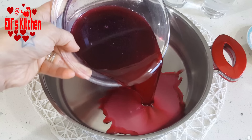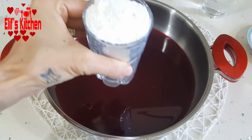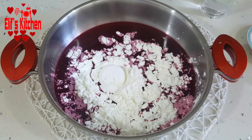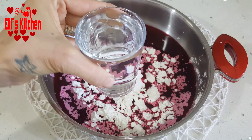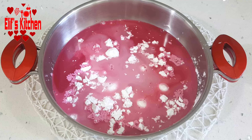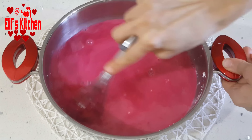Now I have two glasses of pomegranate juice. I pour it into a pot and add a glass of starch. Then I add 10 grams of cream of tartar — it is approximately one dessert spoon. I add a glass of water and start mixing with a beater. When the ingredients melt, I put it on the stove.